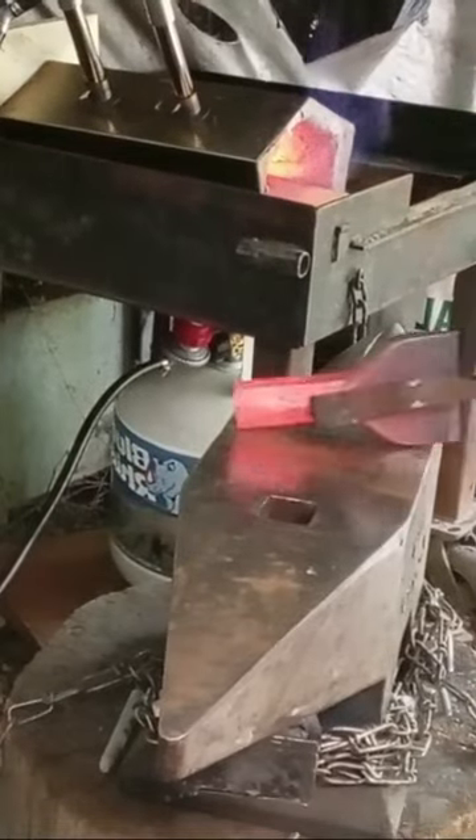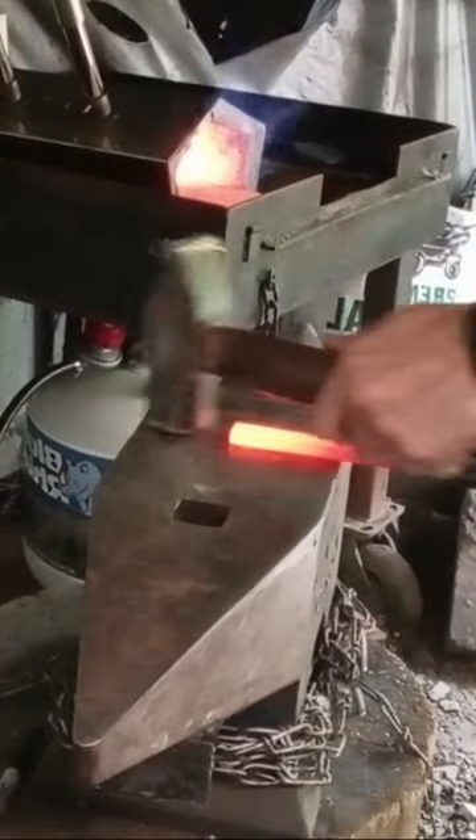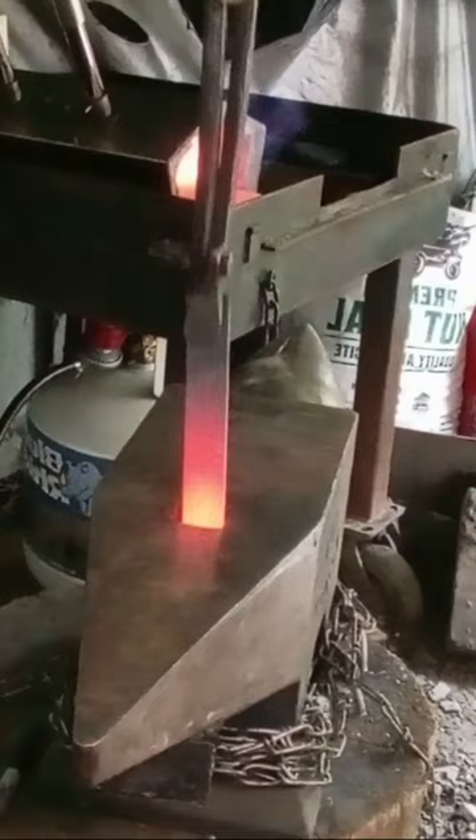Get it on that top angle. It'll warp a little bit. Go ahead and get started on your wedge. Thin this out where it'll just go in nice and snug.